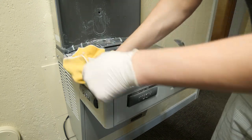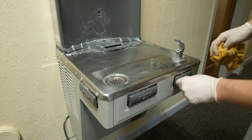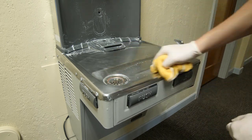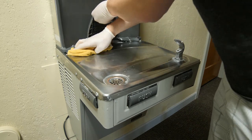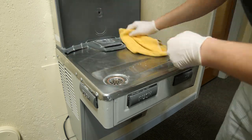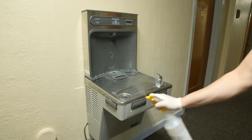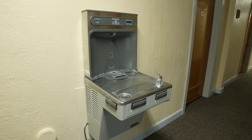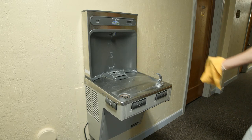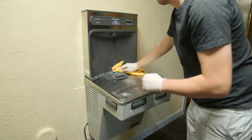Next, wipe off all of the cream cleaner with a clean dry cloth or paper towels. Be sure to rinse any chemicals off the mouthpiece. Also be sure to wipe underneath the base of water bottle fillers. Next, spray down the entire drinking fountain with disinfectant cleaner, allowing it to sit for at least 10 minutes. Wipe down the drinking fountain once again with a clean dry cloth or paper towels.